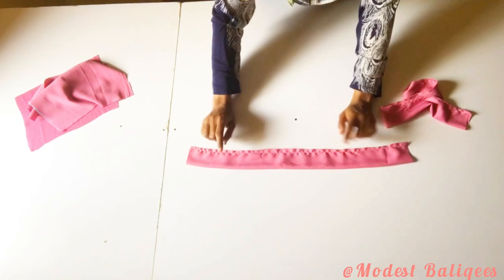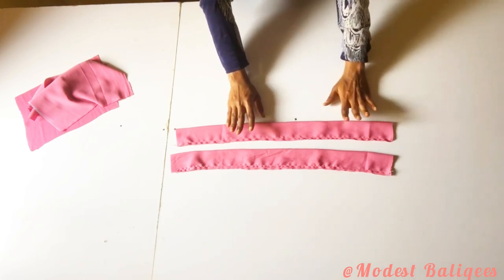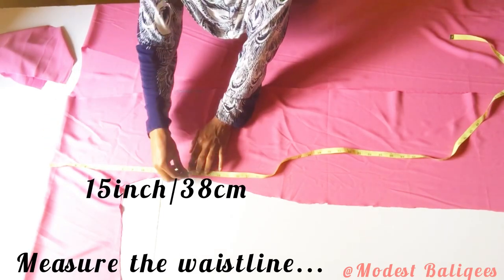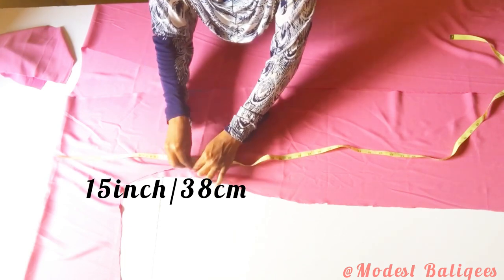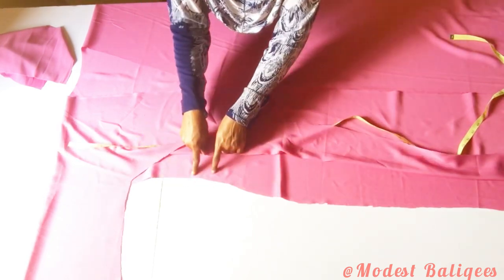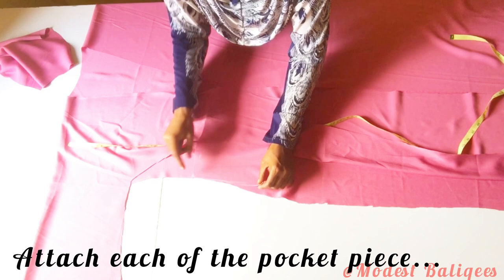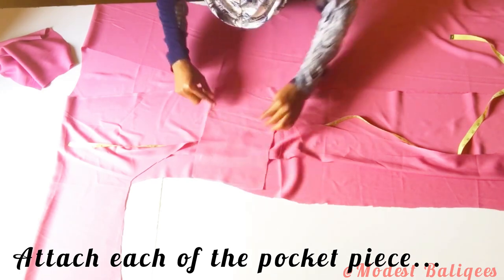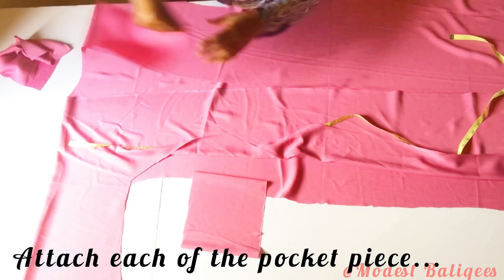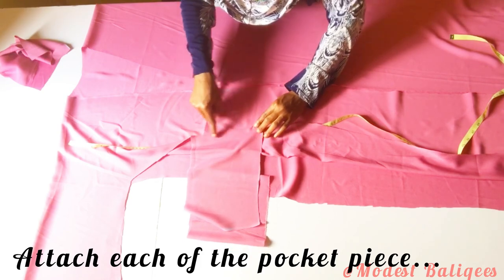I've stitched the sleeve bands and will attach them to the abaya piece. To attach the pockets I'm going to take my waistline — 15 inches or 28 centimeters — and mark that point. I'll take one pocket piece and attach it from that 15-inch point, right sides facing each other, and stitch. I'll do the same to the other part of the abaya and the other side as well, attaching one piece to each side, with the remaining two pieces for the other side.